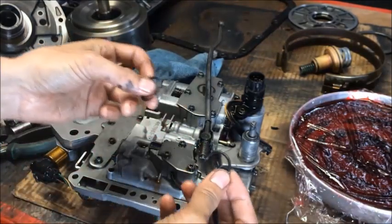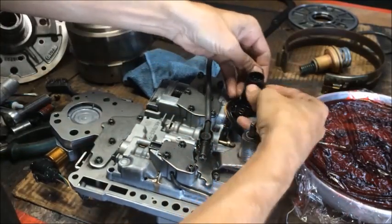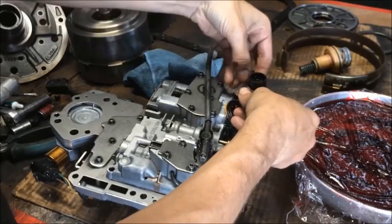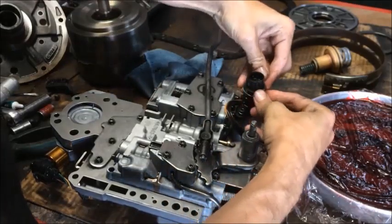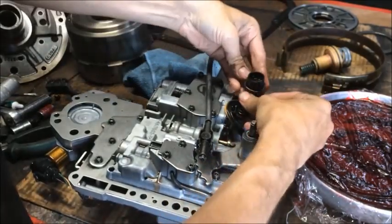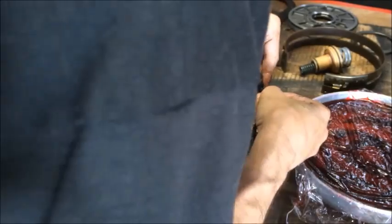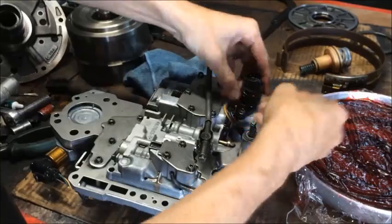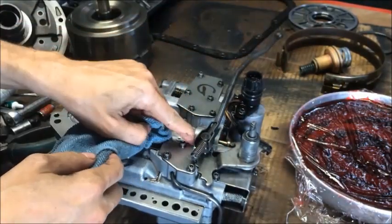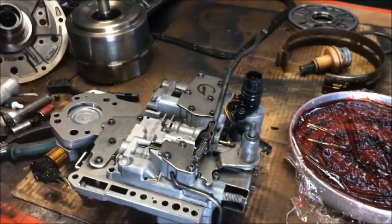Here are our new O-rings. Just going to work the first one on there, same thing with the second one. Get them into their two notches.